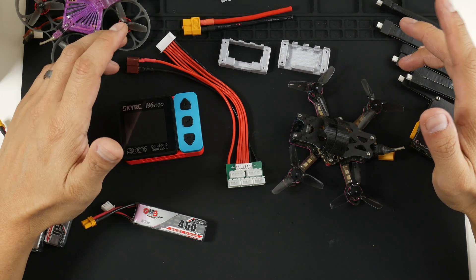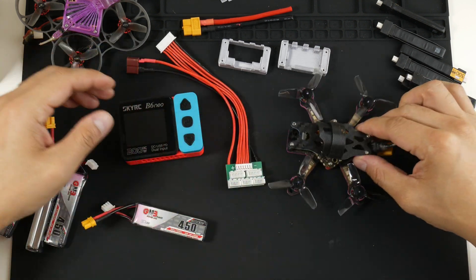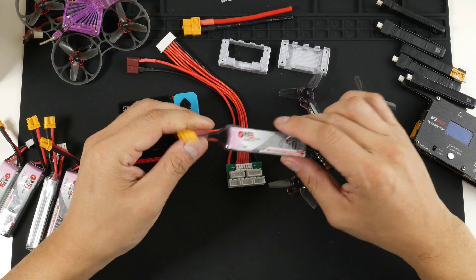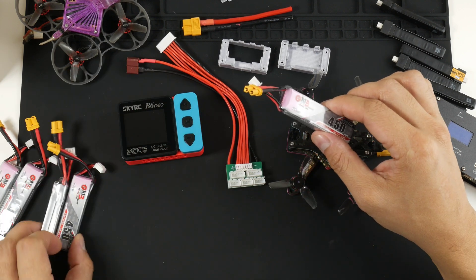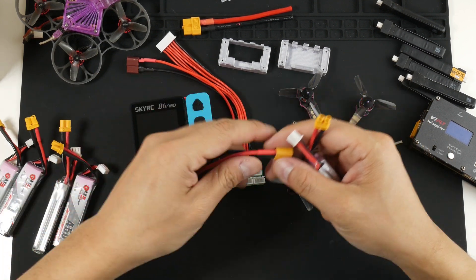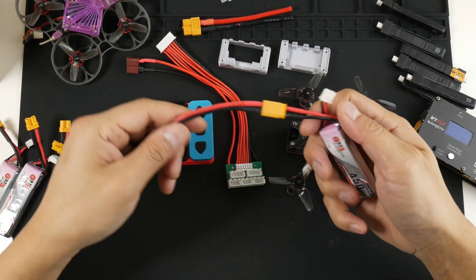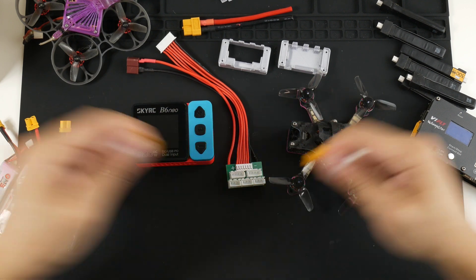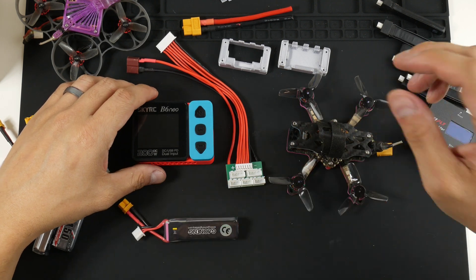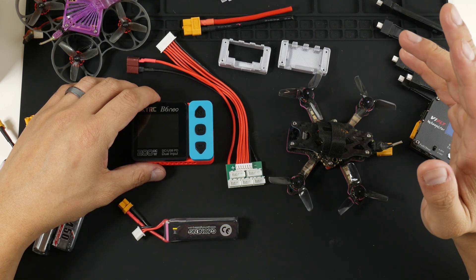Today I have a mini project. I have this 2S 2-inch LiPo that runs off an XT30, and I've been charging these high-volt 2S LiPos with an XT30 using this SkyRC B6 Neo — connecting them via an XT30-to-XT60 adapter and charging them one at a time like a traditional battery. That's time-consuming and tedious, so I want to start charging them in series but at the same time.